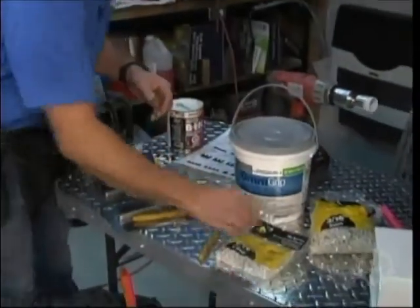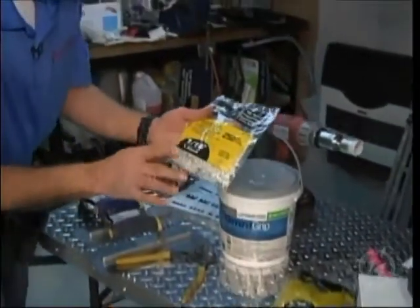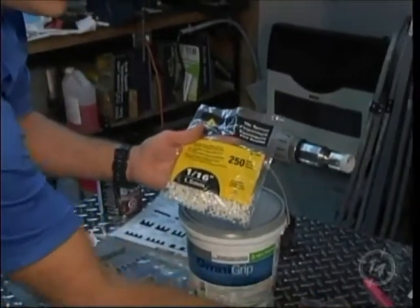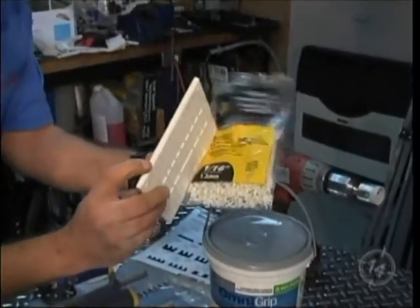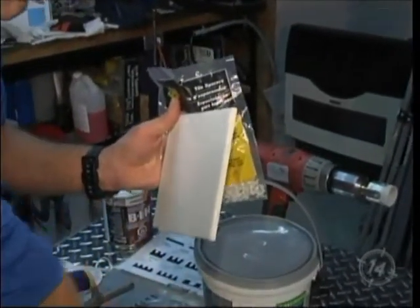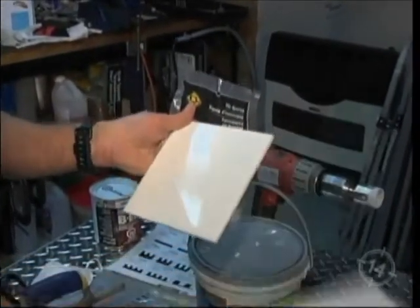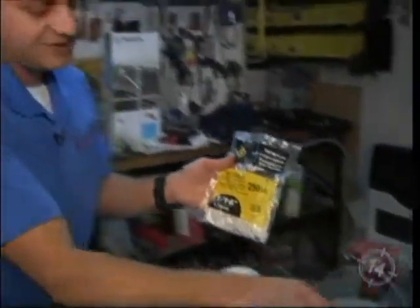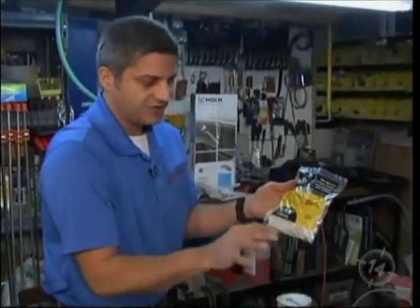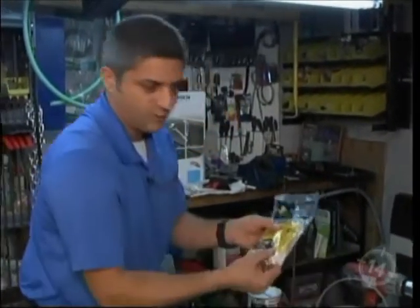Now let's talk about spacers. Today we're going to be using, only if we need to, one-sixteenth spacers. These particular tiles have the spacer built in — it's not flat, it's got a little nub. When the two tiles come together, you have your space. The spacers are not required because the spacing is pre-built in at one-sixteenth. Just in case we have a cut tile where the nub is gone, then we'll use the spacers.